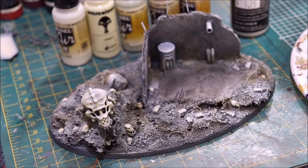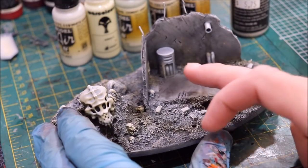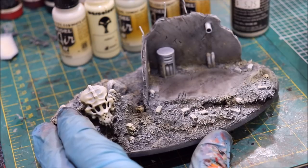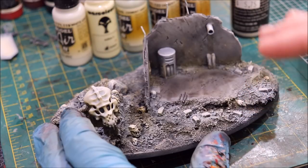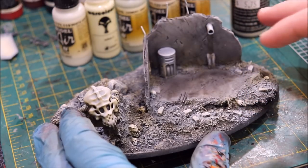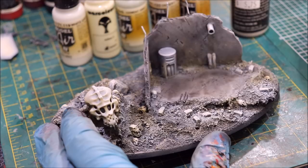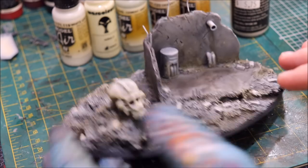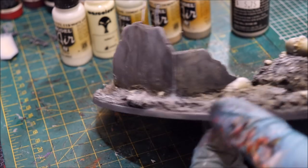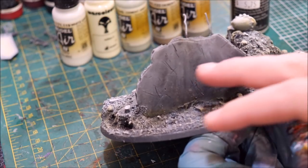Hello everybody and welcome to another Hobby Cheating video. Today we're going to talk about doing weathered concrete. I've got this nice bombed-out building here and we're going to make it look like old weathered, outside-exposed concrete that's started flaking and pigmenting once exposed to weather.